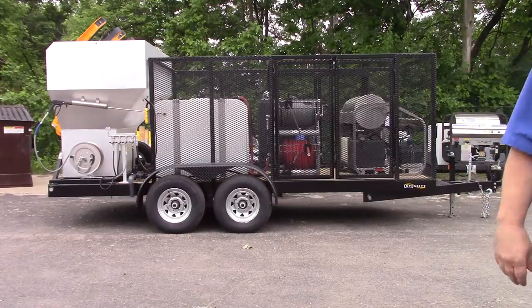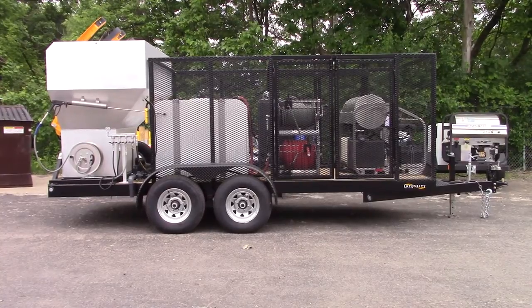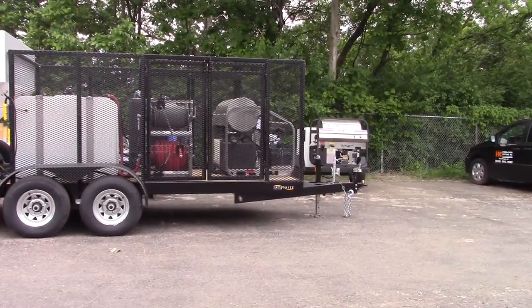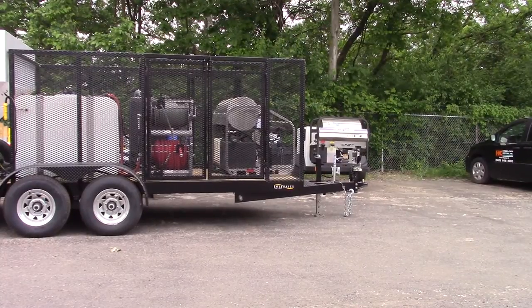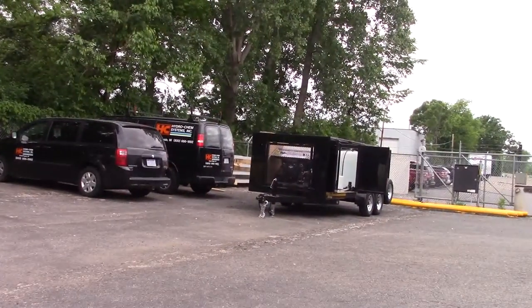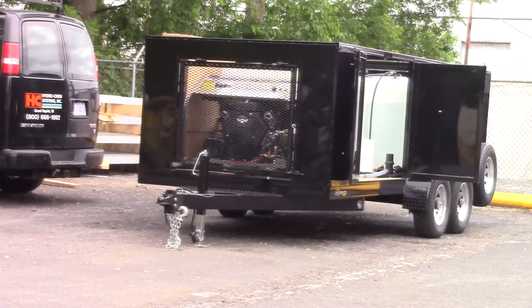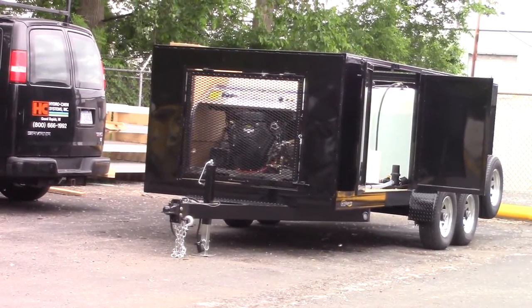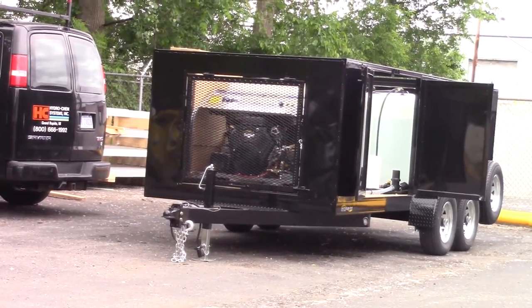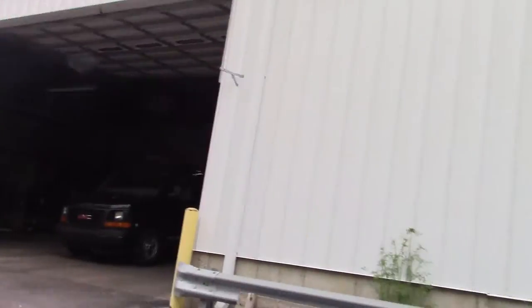If you're looking for exceptional value on the best cleaning systems on the market, give us a call — we'll be happy to help. We offer everything from our 'Just Add Water' trailer for smaller shops or somebody just starting out trying to get your feet wet in the power wash business, all the way to real high-end unique builds like our open trailer with enclosed sides and open roof. We also do three fully enclosed trailers, which I'll walk inside and show you real quick.